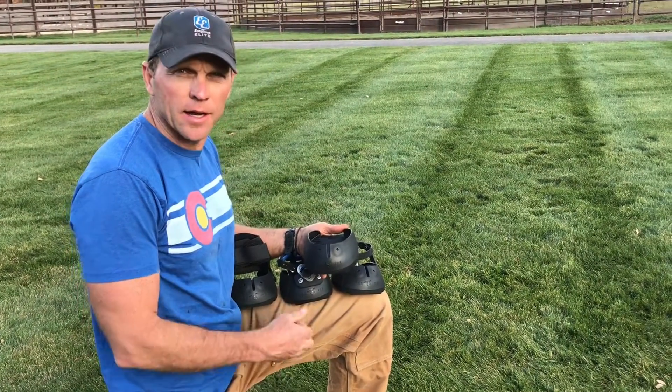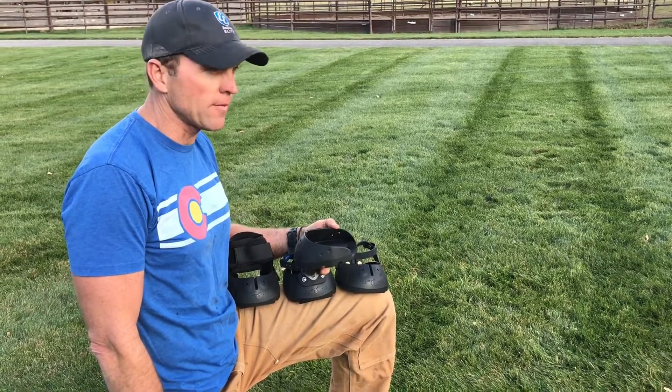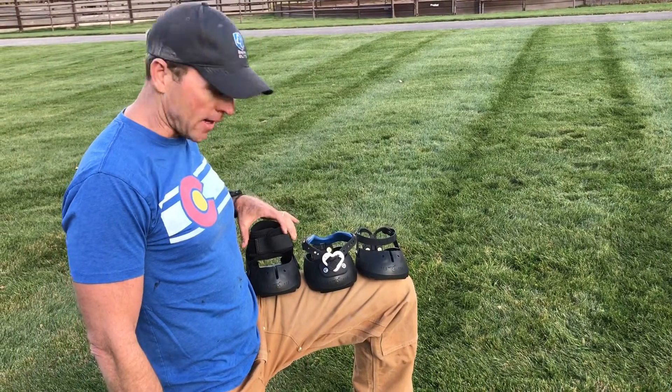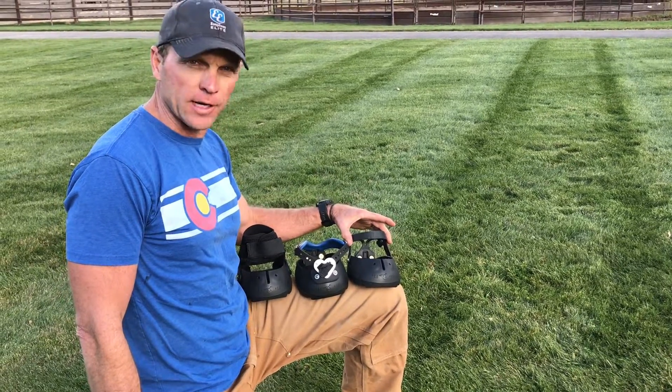I want to give you a sneak peek of our new Easy Boot lineup. This boot is going to be called the Easy Boot Fury. We're gonna have four different models in the lineup: a glue-on, the Easy Boot Fury Pivot, the Easy Boot Fury Heart, and the Easy Boot Fury Light.